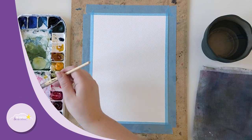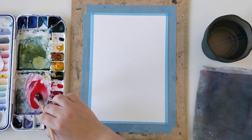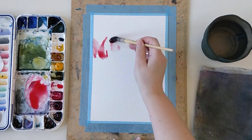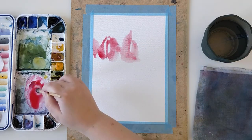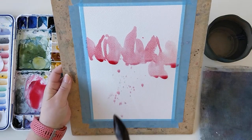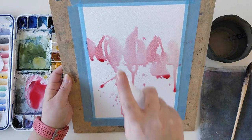Hello everyone and welcome to the Papier de Rey channel. I'm Ursula and today I will be painting with you some tulips. Tulips were the first flower I tried to paint four years ago when I started watercolor painting, and this first time wasn't really a good one, which is quite normal because it was my first.